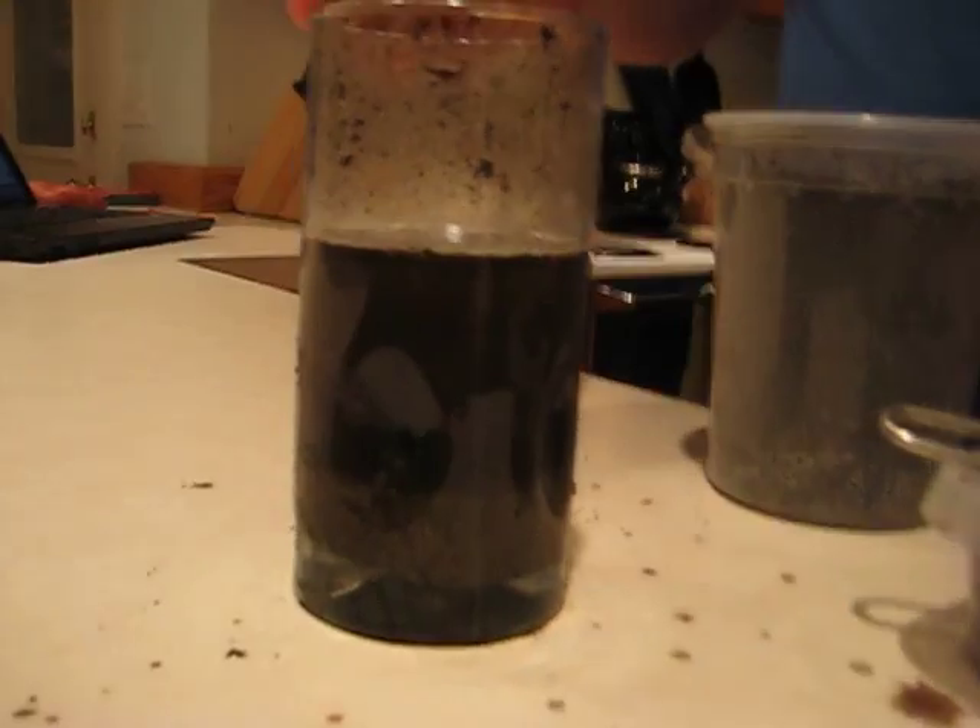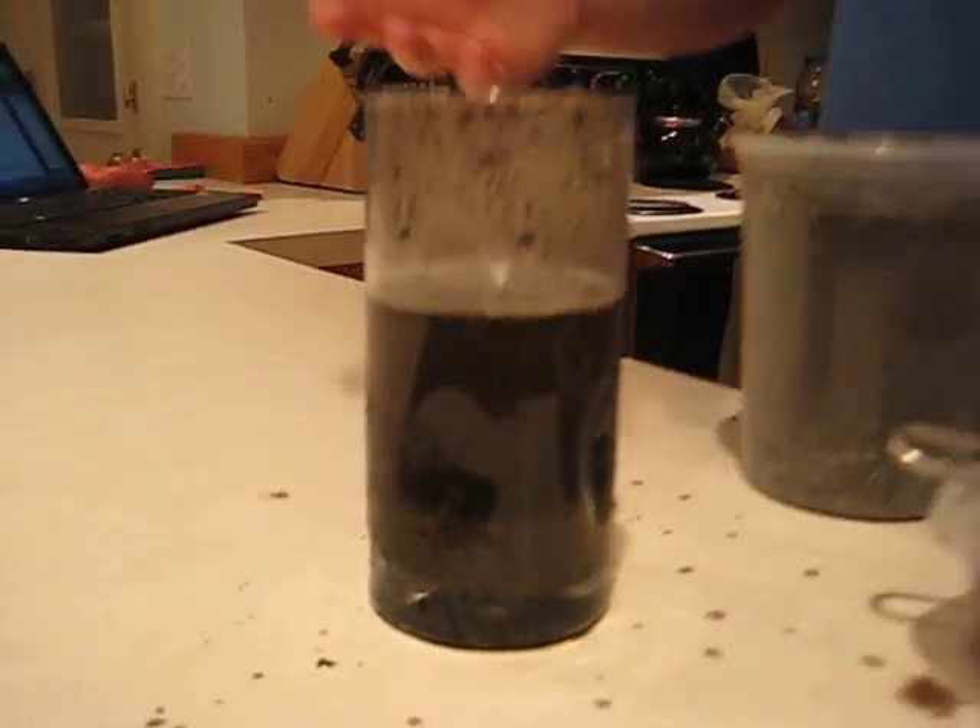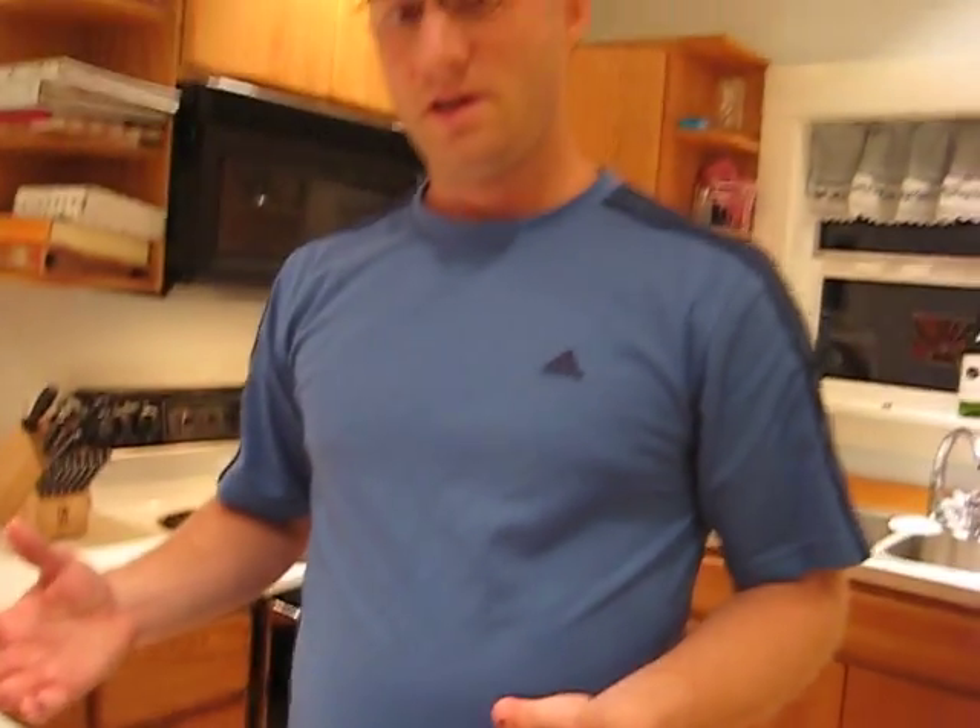So usually whenever you mix something up like this you're able to separate the particles based on size. Now we know that sand particles tend to be bigger, and that's good for allowing water to filter through and keeping the soil from being stagnant. We know that silt particles are smaller than sand particles, hold some of the nutrients, and tend to be more stable. And then clay particles are the smallest particles of all and they hold lots of nutrients and things like that.